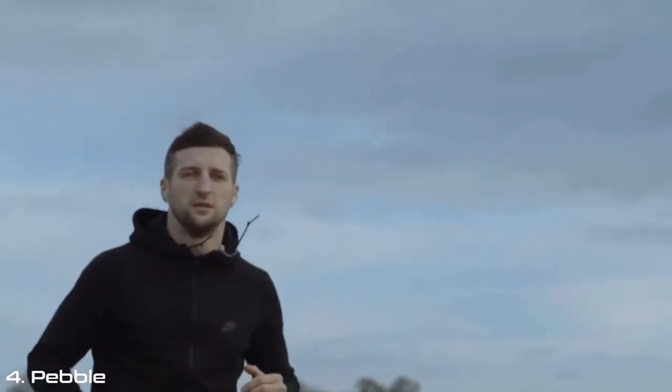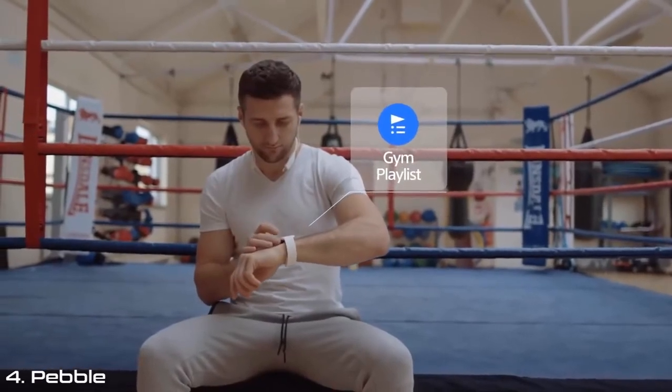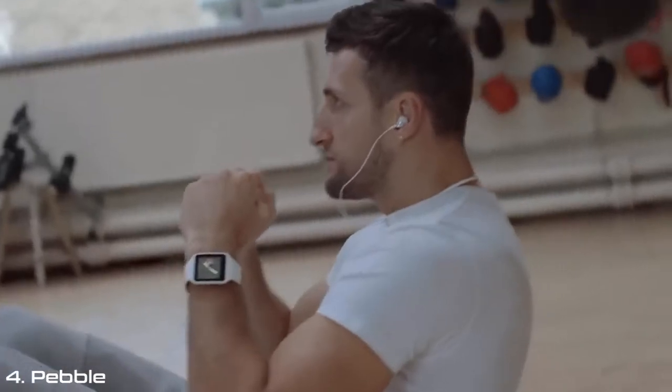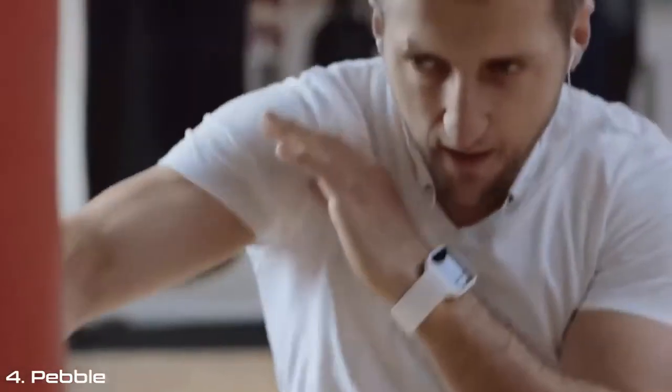I can stick some country and western on when I'm running, but if I'm in the gym doing circuit training, a bit of bag work, even weights, it's nice to have the music on. Go on a different genre — a bit more upbeat music — and then pick the pace up when I'm working the bag. Really, really easy.